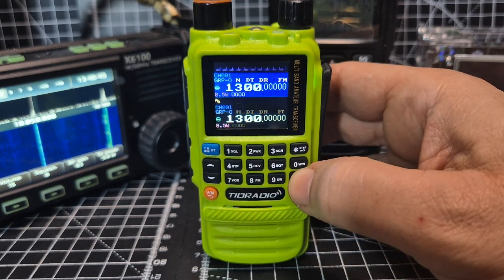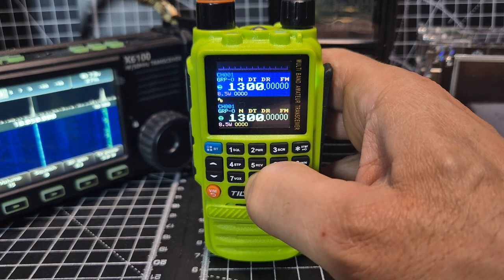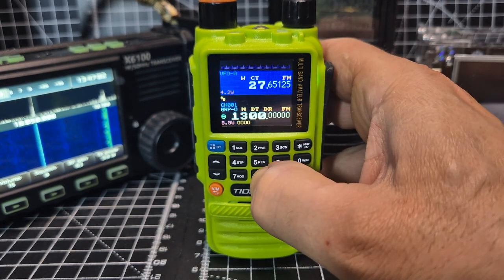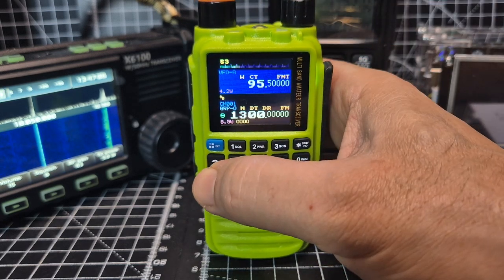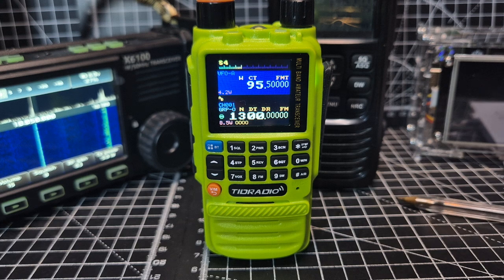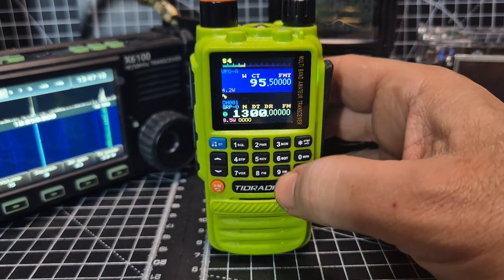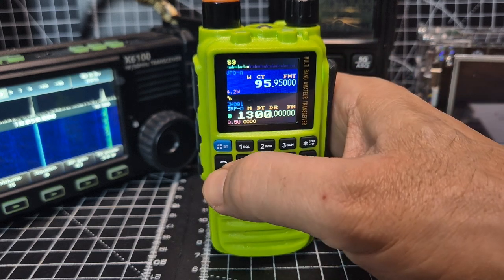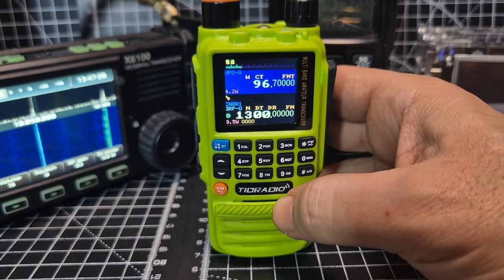If you hold down the FM button we go into broadcast radio mode. Let's try it on the A band — hold it down. There you are — radio mode! To scan, press and hold three. There you go, it's scanning — that's your broadcast radio scanning away.